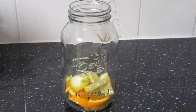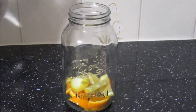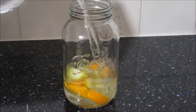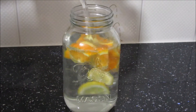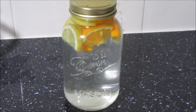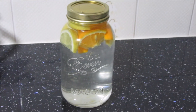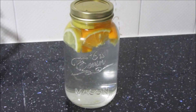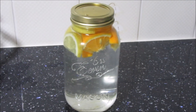Once the fruit is all added, we're going to fill up the jar with some water. Then you want to just pop the lid on and put this into the fridge. You can also add ice if you want the drink to be cool instantaneously. If not, you can put it in the fridge overnight so when you wake up the next morning the drink is nice and cold and refreshing.